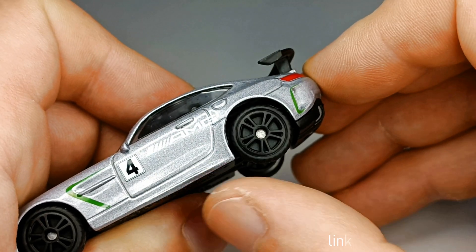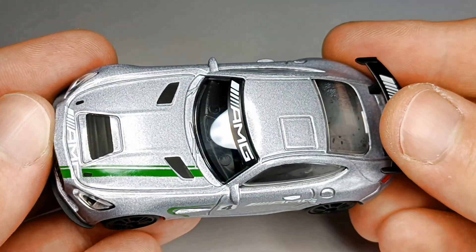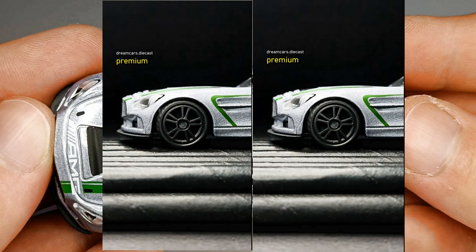If you also want to buy this GT4, I will leave you a link in the description. Let the experiment begin. The experiment is an aerodynamic test. Let's go.